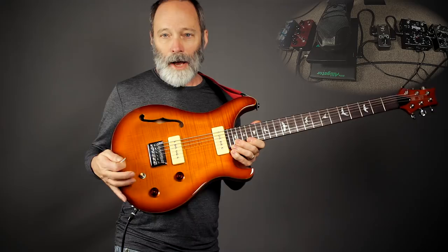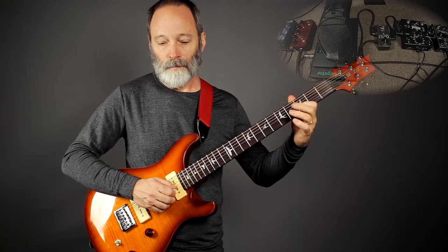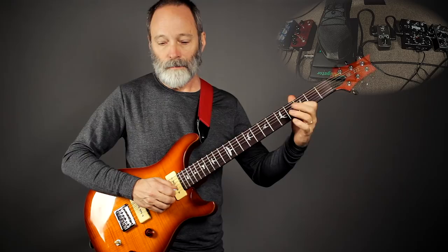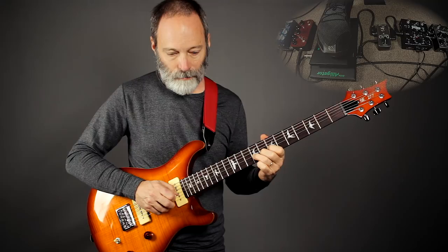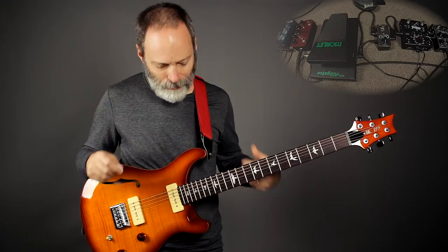Here's what it sounds like on this guitar with the pickup selector in the middle and the tone control rolled all the way down. So kind of a nice, thick, juicy distortion sound.